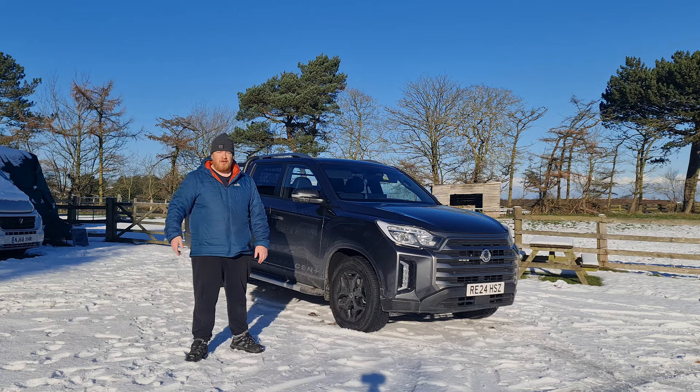That's my review of the KGM Musso pickup. If you enjoyed this review, please give it a like and subscribe to the channel for more new and used car reviews. Thank you very much for watching — drive safe, I'll see you next time.